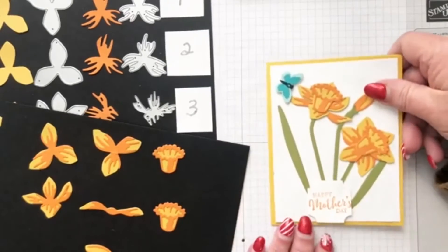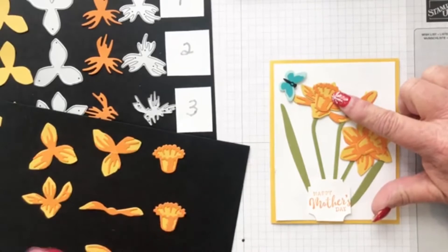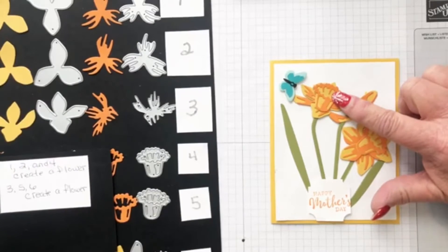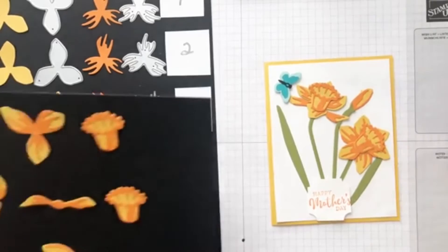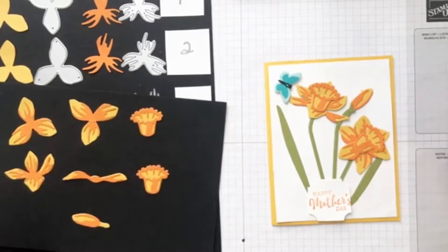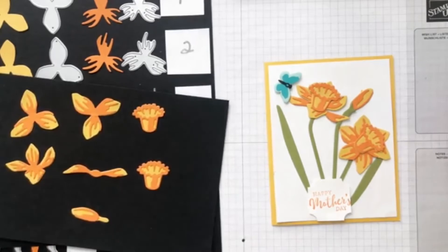This is the flower that is lines three, five, and six. This is the flower that's one, two, and four. I just glued these two together and put this one in the middle, glued this behind this one, and put it in the middle.